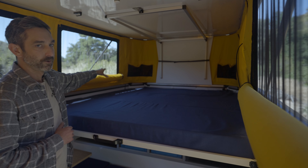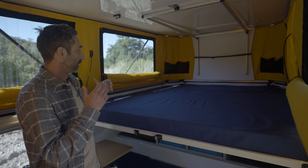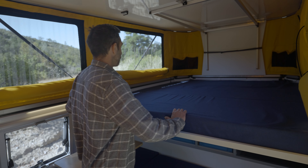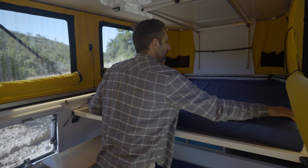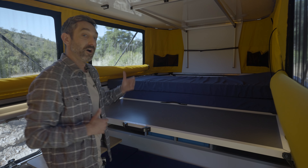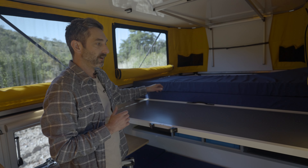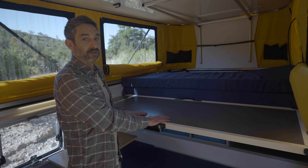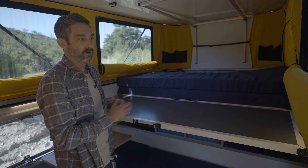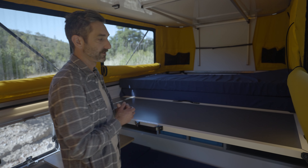You have nice storage pockets for books, water bottles, and that sort of thing. To access the seating area in camp mode, you can move this removable mattress section out of the way. On all future campers going forward, the overhang over the cab will be longer and we will no longer need a sliding bed platform, which allows the queen-sized bed to be fixed in place all the time — no splitting up the bed whatsoever — and you have access to both the seating area and the bed at the same time.